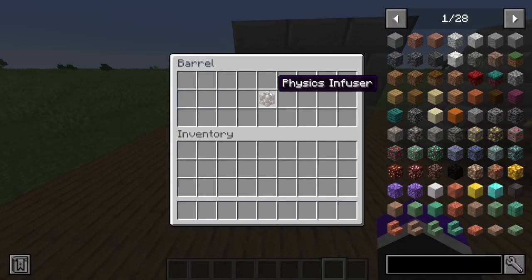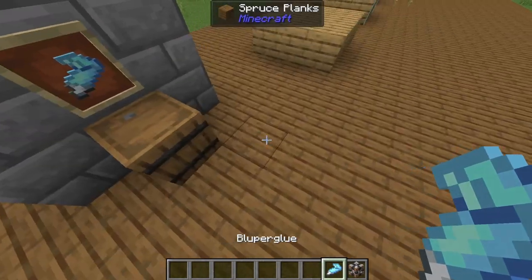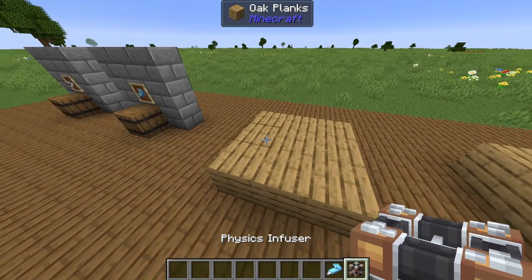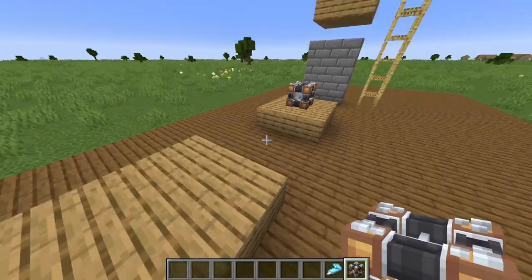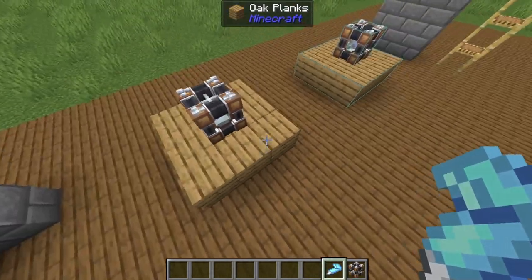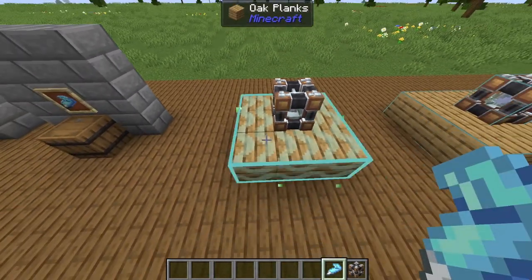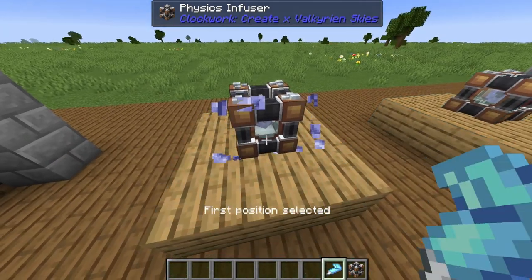So we need the Physics Infuser. We also need the glue. To add physics to your blocks, you will need to put the Physics Infuser on the blocks you want to turn into physics. Then you put it on there and glue it. To get the glue, you press right click on the first block and then right click on the second block. You need to make sure you also glue the Physics Infuser.